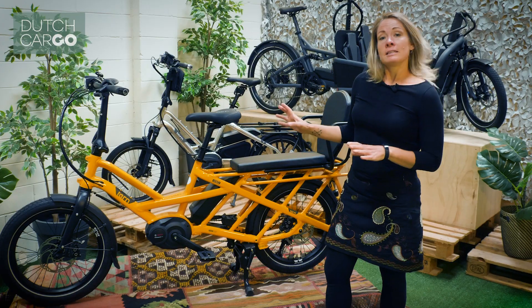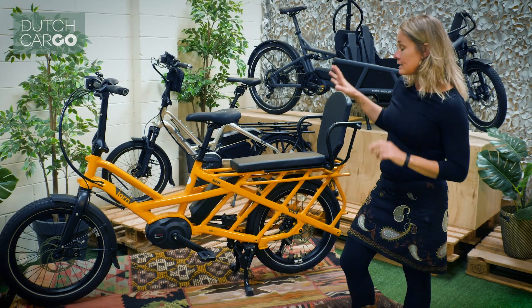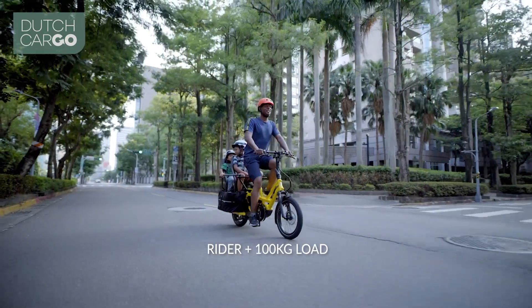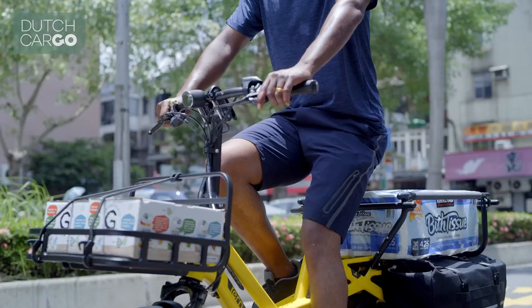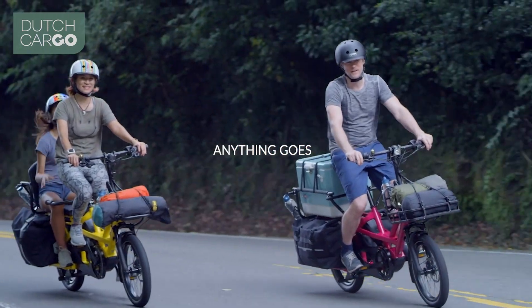The e-cargo bike is the same as an e-bike, just you can put a lot more stuff on here. You can have one bigger child or two smaller children on here. You can also have panniers to put all your shopping in for a week. You could have in front an extra rack to put on some extra stuff.